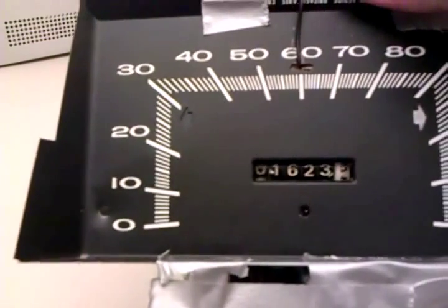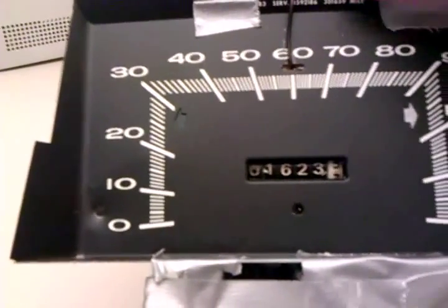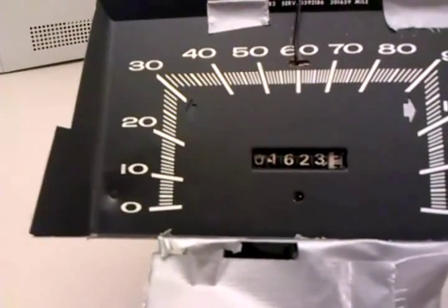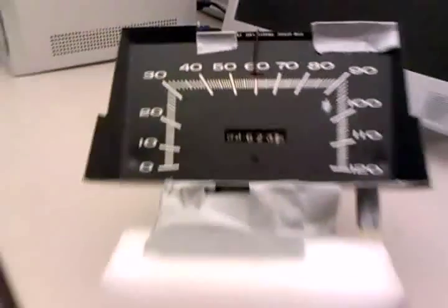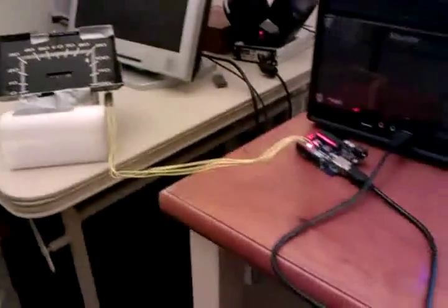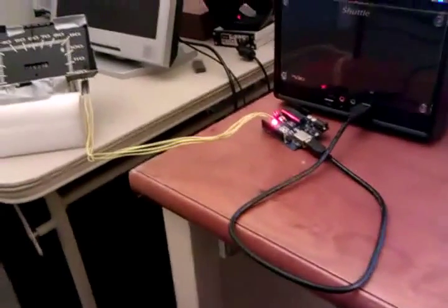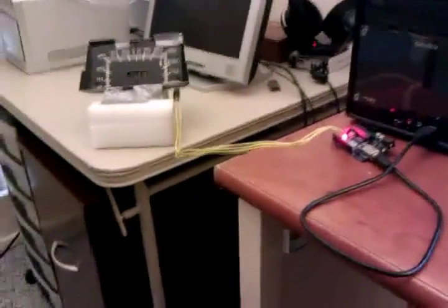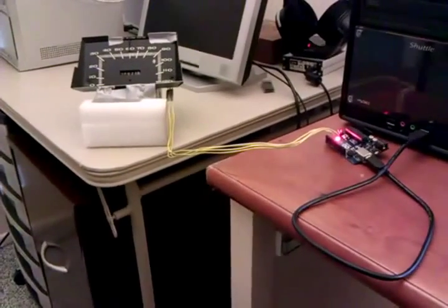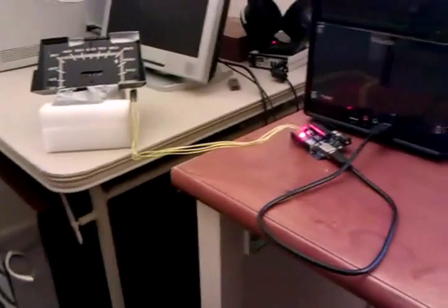It does get a little bit off and will drift over time, so that's kind of a concern with this. But that's the basics of how this all works. It's fairly simple in terms of its system, but it took a while to get it to work just right. That's the gist of it — just a quick overview of how I'm controlling an odometer with Python. Thanks.